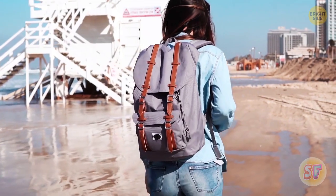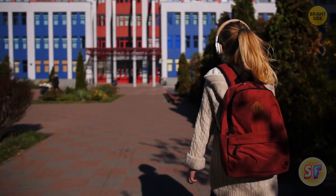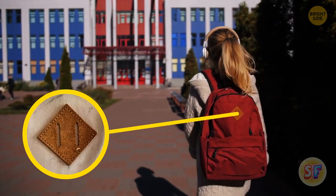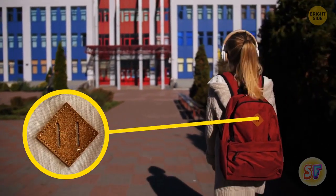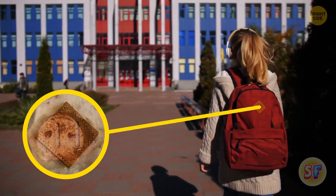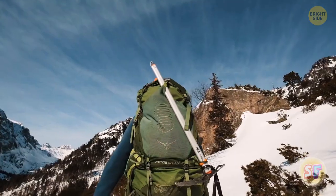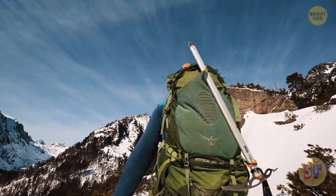Now, speaking of backpacks, many brands have standard models that come with a patch sewn into the outer part in the shape of a diamond. We call this the lash tab, or as some say, pig snouts. Originally, the manufacturers came up with this feature so people could carry an ice axe during mountaineering.